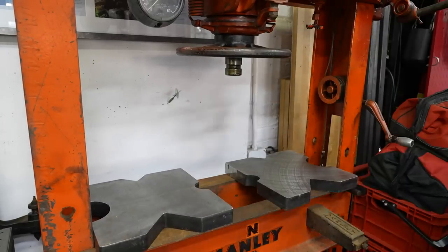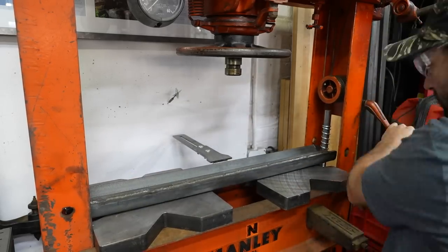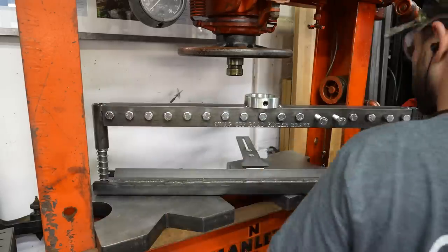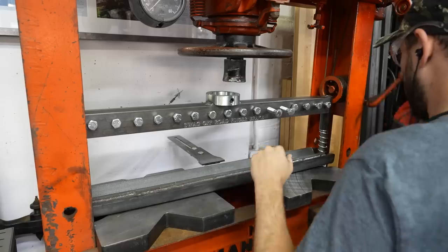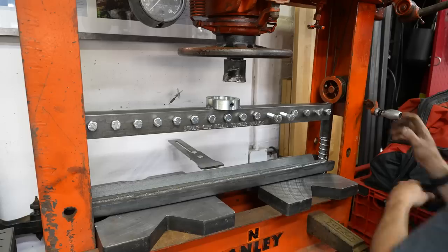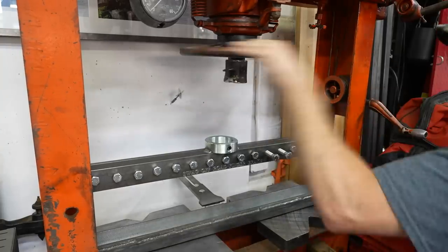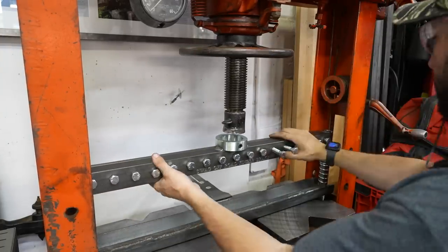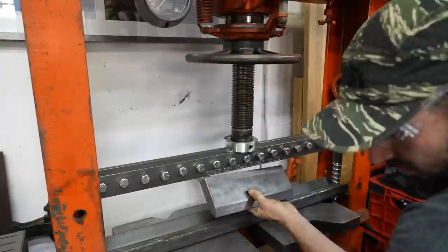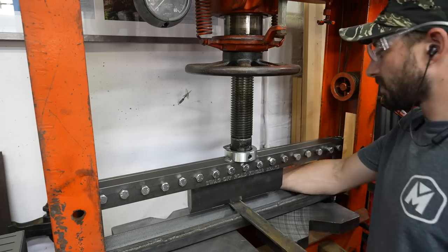Aside from getting the actual finger brake, I got these nice arbor plates from Swag Off-Road. You can see that crank on the right is a little bit problematic for my setup because it's right in the way of the rods for the finger brake, so I wind up screwing down the whole thing and lowering my plate one pin location. This press has a screw-out RAM so I can screw it out and get there, but you can see I am able to actually get it to actuate and test it out.